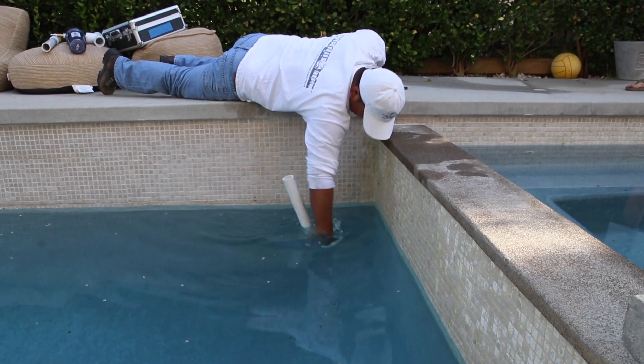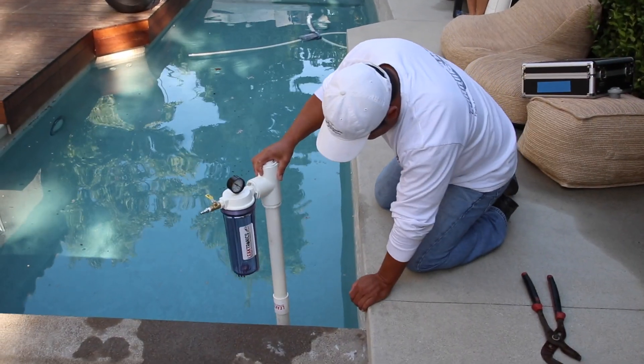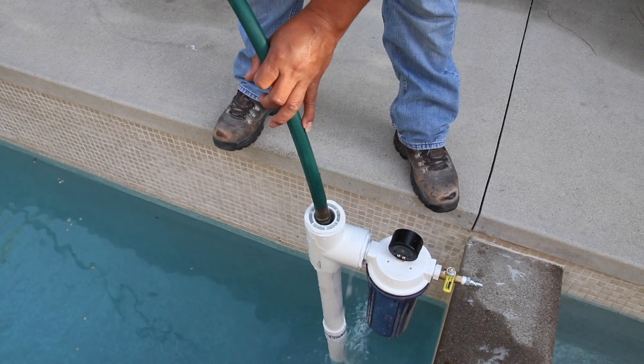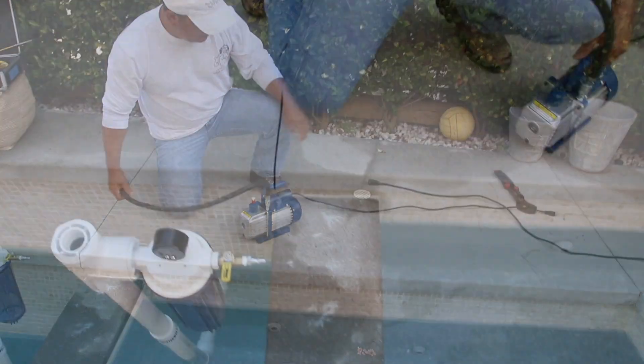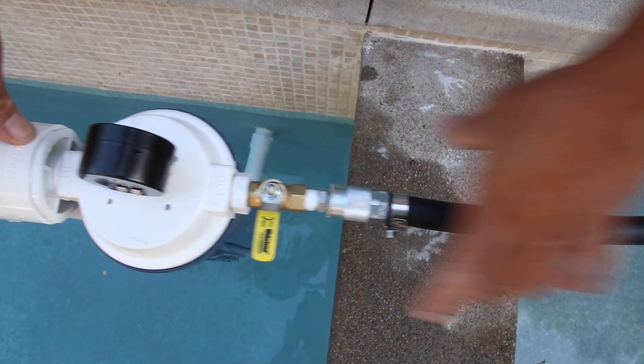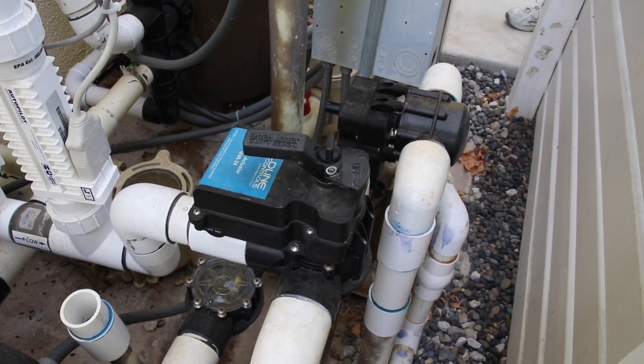Next we're going to install our standpipe and set our cam vac on top. Then we're going to flood the line — fill it with water. Because it's leaking, we don't want it to drop too much. Then we hook up our vacuum pump with controlled vacuum, shut the valve over at the equipment, and now we have it isolated.